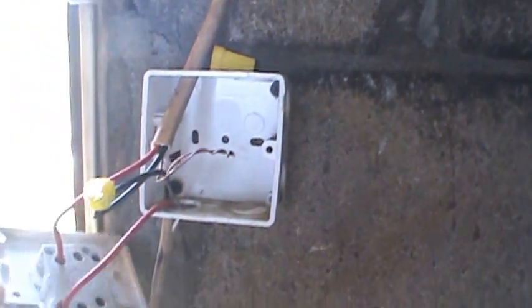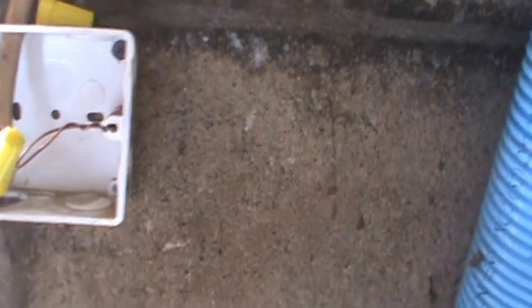We decided to rectify that with a switch. Now when you wire a switch — a single-way switch, well we use a double pole switch here but we just use one side of it — you always bond your neutral and you bond your ground. Nothing else.